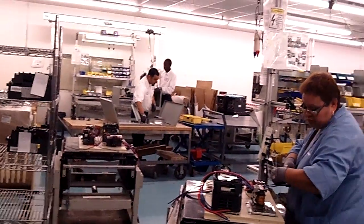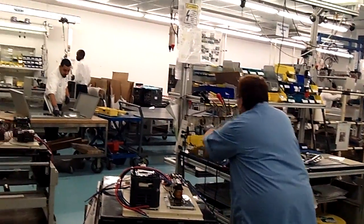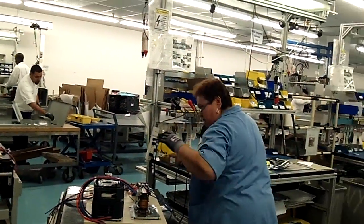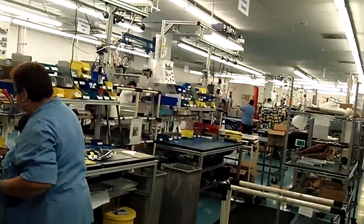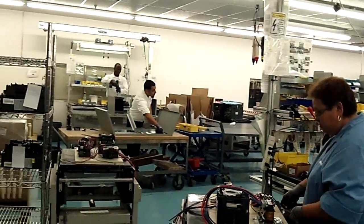So this is our main factory floor — the power electronics plant. We have about 50 employees in our assembly process here today and about 15 quality control employees.